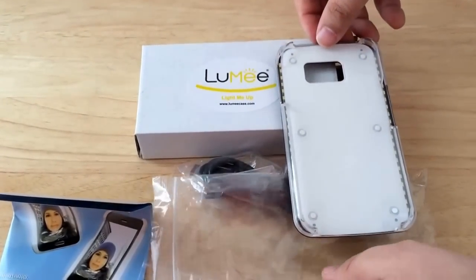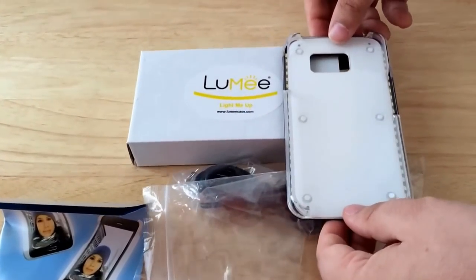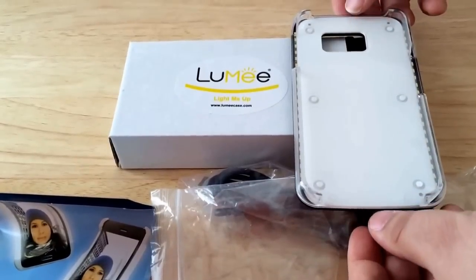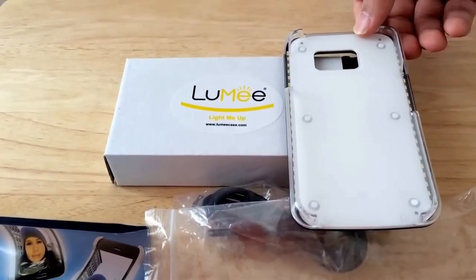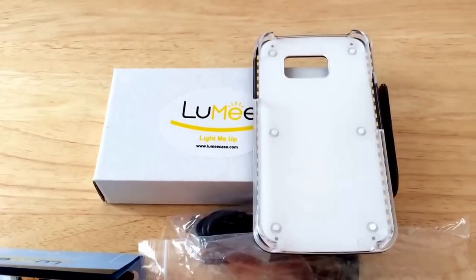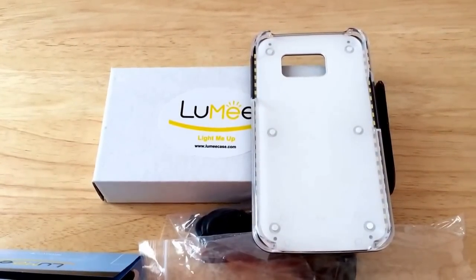This is the Lumi case. I am Chris Rausch, not 24K on Twitter. This is for the Galaxy S6, but they also make them for the iPhone 6 and soon the iPhone 6S Plus. Please subscribe to the channel with positive comments and a thumbs up. Thank you.